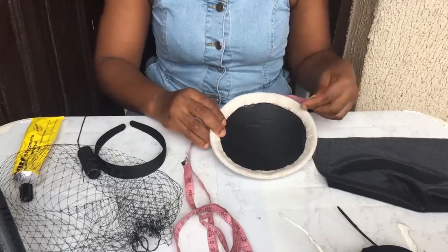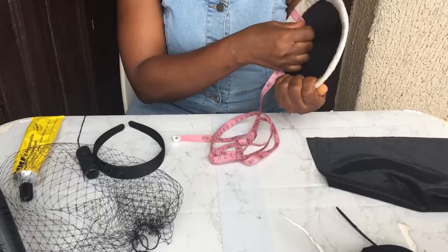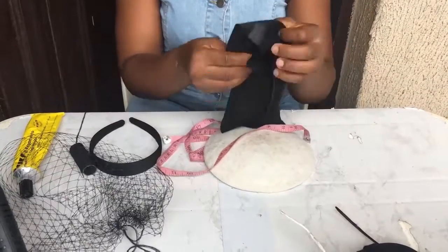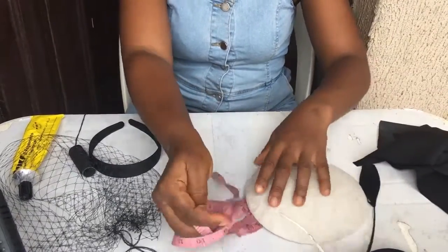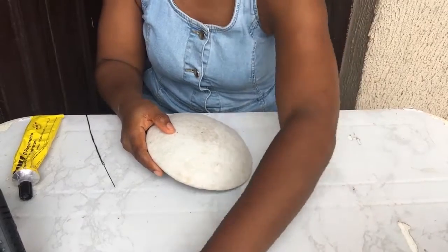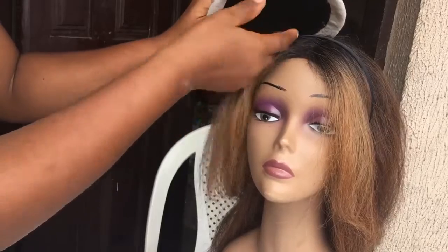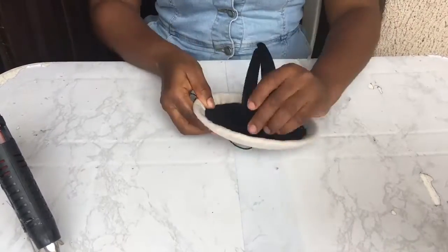Let me show you how I got the measurements of the material. The material I'm using is actually called the shining pulley. I took my measurement tape from inside the molded cap, all the way round. Once you get that measurement — I think it was 13 — you measure the same on the material and cut it out. The next thing is to fix your alice band. Before I fix mine, I get my dummy mannequin head to know exactly the position where I would fix it, and then I begin sewing.